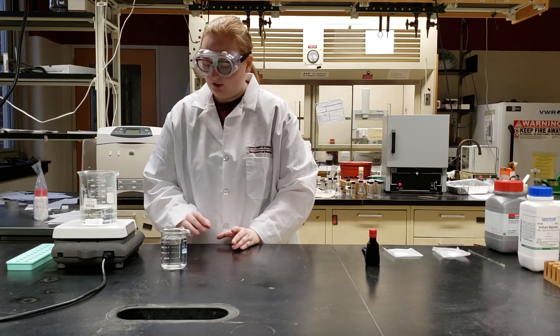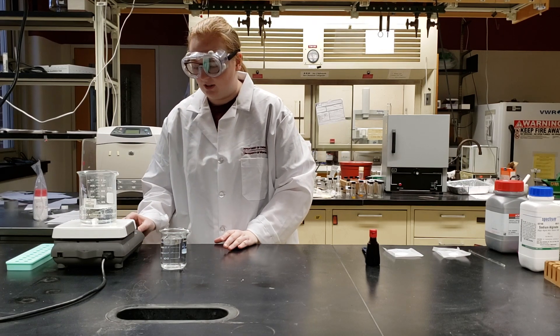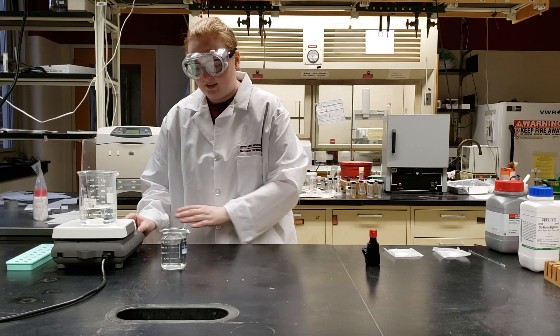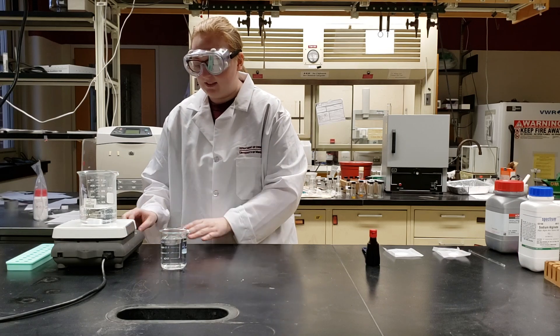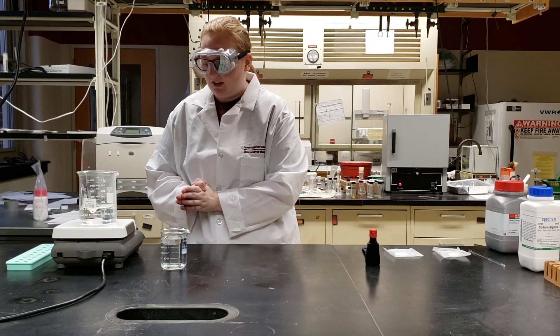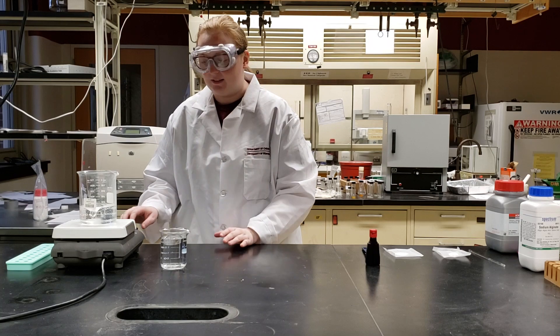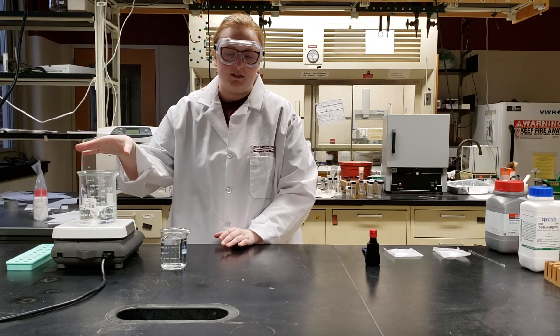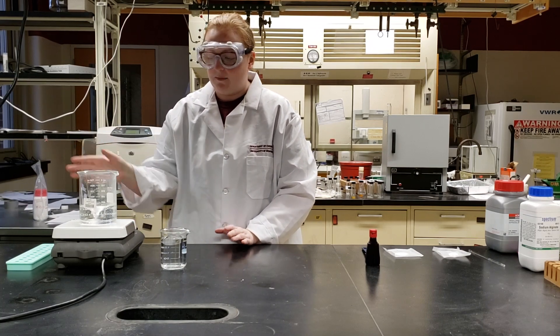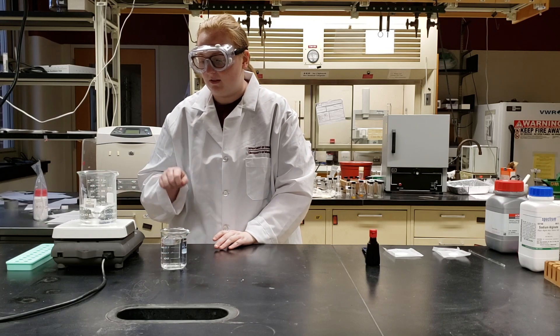The first thing we have to do is start stirring the water that our sodium alginate will go in. On our stir plates we can set it at around 600 rpm — if your stir plate doesn't show the numerical value, just try to shoot for medium or high speed. You want to get a pretty good tornado going inside, visible almost to the bottom of the beaker.